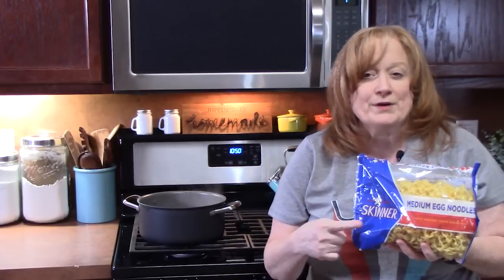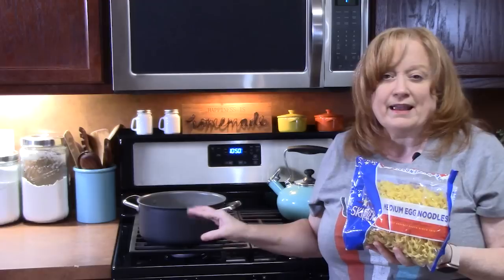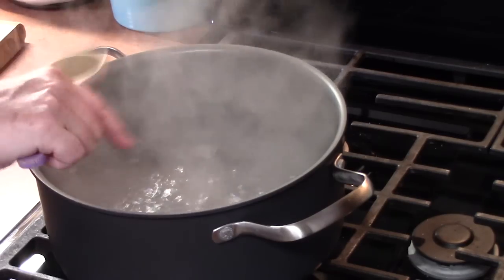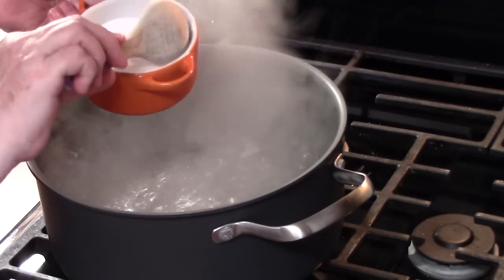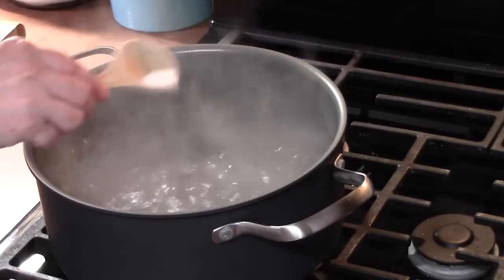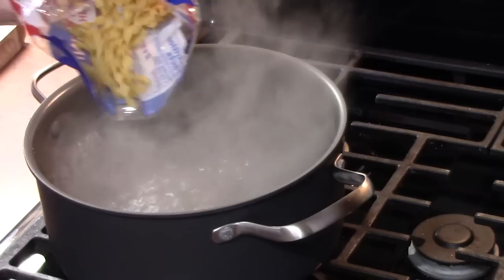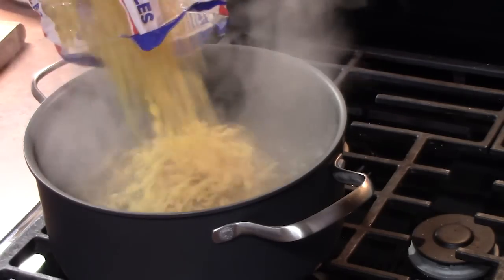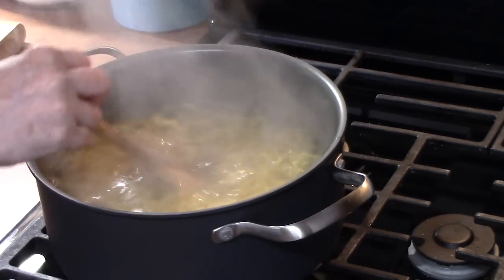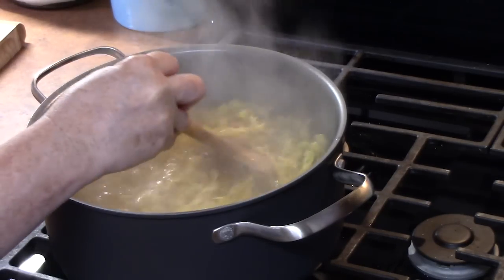We're going to start preparing one package — this is 12 ounces of egg noodles. I'm just bringing a large pot of water to a boil. Once the water comes to a boil, I'm going to season it with one tablespoon of salt — that will flavor our pasta. Add in the noodles, stir this around. We're going to cook this per the directions on the back of the package, and then you just want to drain them really good.